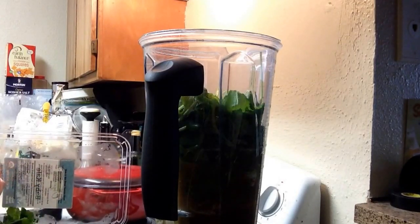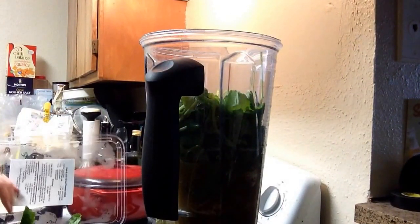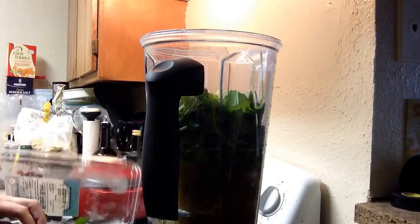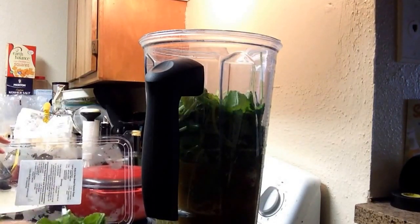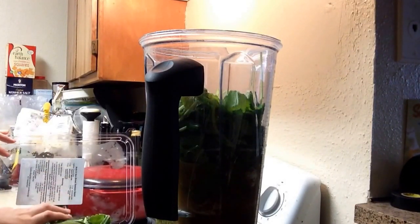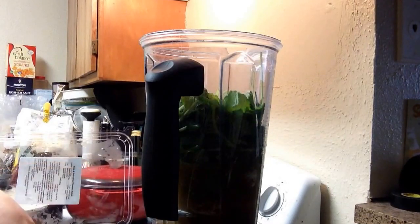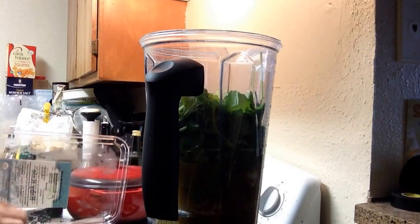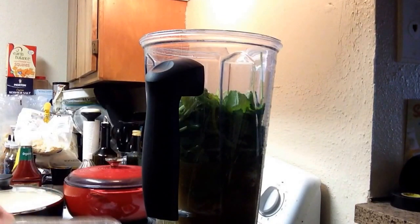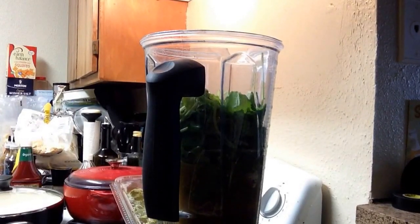I just bought this yesterday and it's already starting to get some funky pieces. This is one of the reasons why I usually like to do just spinach, but I'm trying to rotate my greens. I might have to reconsider — maybe get the kale from Trader Joe's because it's usually pretty good from there. I'm a little bummed. One handful is good enough and I'm going to have to pick through the rest. I'll just get it from Trader Joe's from now on. It's a good price, but not a good price if I have to throw away half of it.